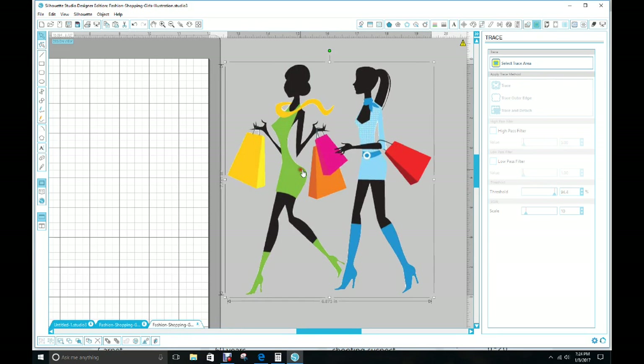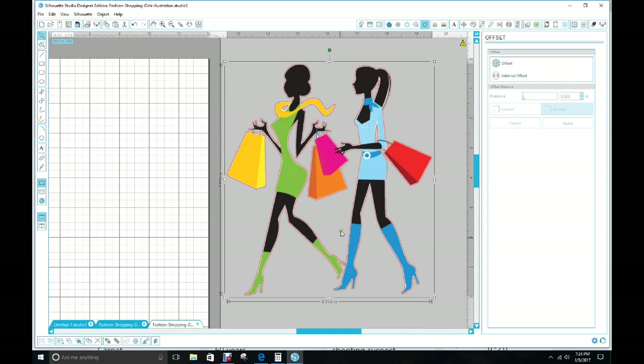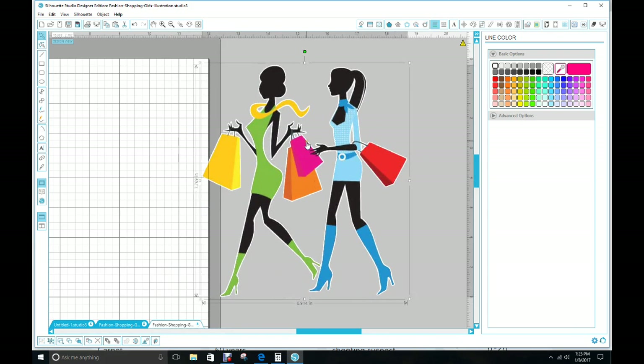If you want to cut these straps out, my advice is to make an offset. Click on it, click on Offset — it made a wider offset but you don't want it that wide. Go to the right where you see 0.125 and type in 0.020, then click Apply. Now it's tighter and it's going to cut a thicker outline here as opposed to being really thin for your straps. Make those outlines white, uncheck it, then group everything together by dragging your mouse over and go to Group Select Shapes at the bottom left.